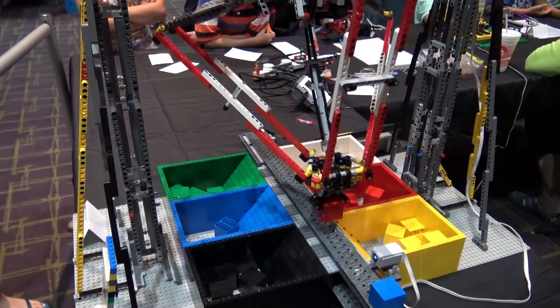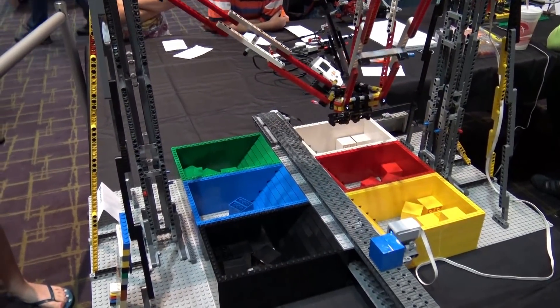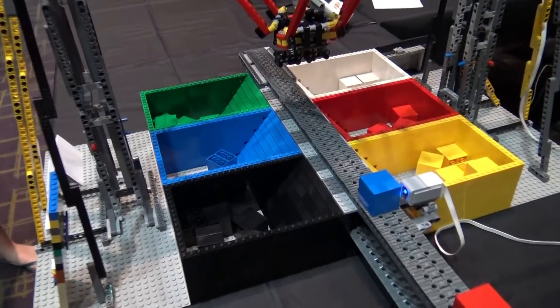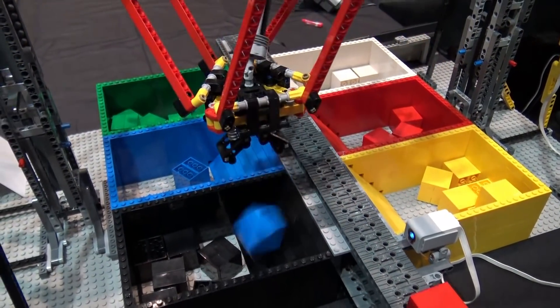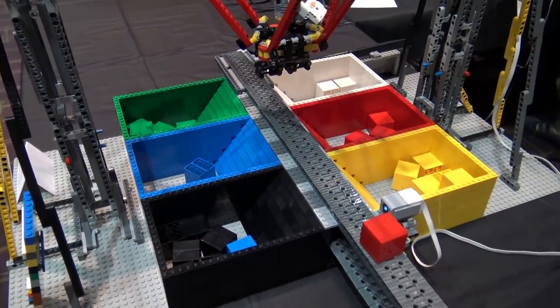This version is made using EV3dev, which is a Linux distribution for the LEGO EV3. And it's currently programmed in Python, which is the first time I've done anything like this.